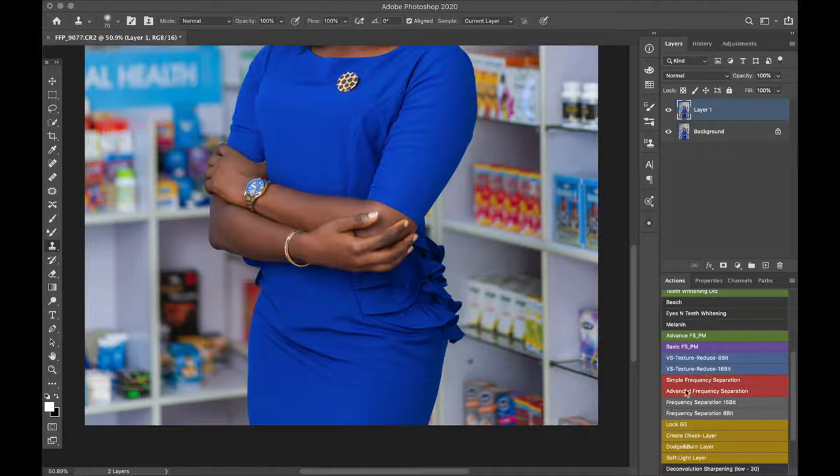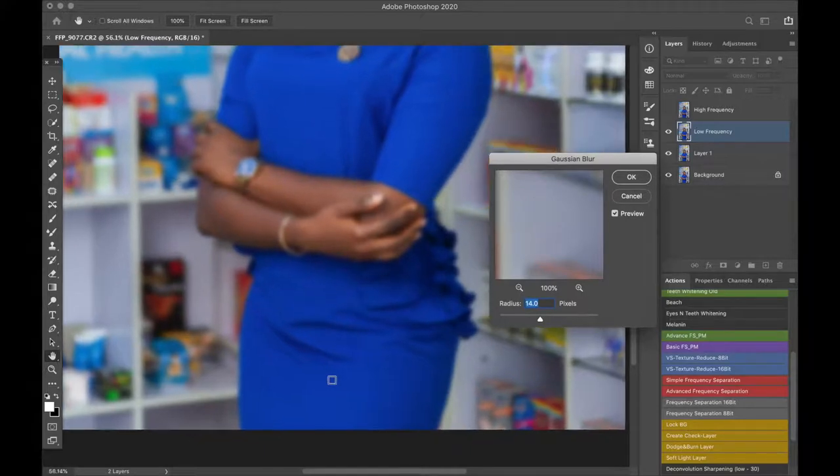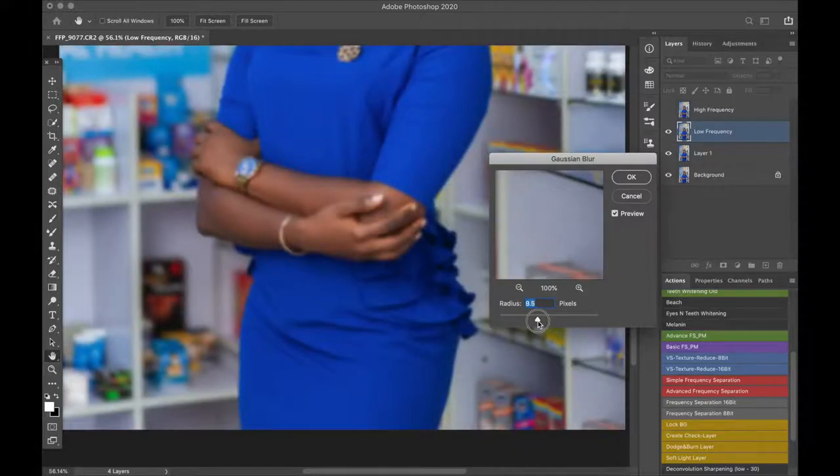For the frequency separation I'm going to use the simple frequency separation — I'm using an action here, and I'll leave a link to it in the description box. When you click on your action it will ask you to select the blur radius. The blur radius is very important because this is what will separate the texture from the color. Choose a blur that will blur out most of the wrinkles — as you can see, 14 is a very good number. Don't take it overboard. Make sure it's around the number where the wrinkles are really blurred out. Let's keep it at 14; as you can see most of the wrinkles are blurred out. Then click OK and it will create the frequency separation stack.